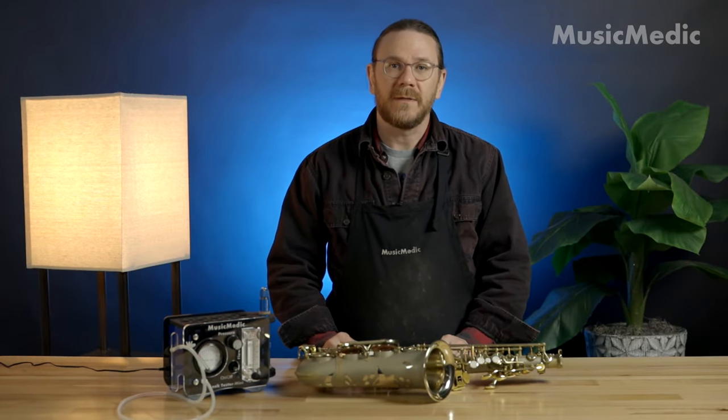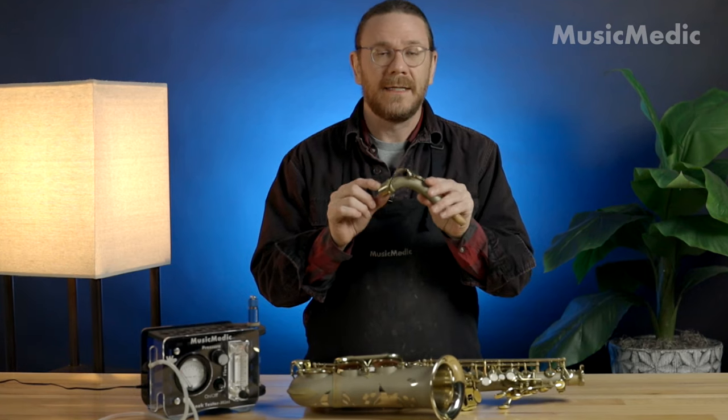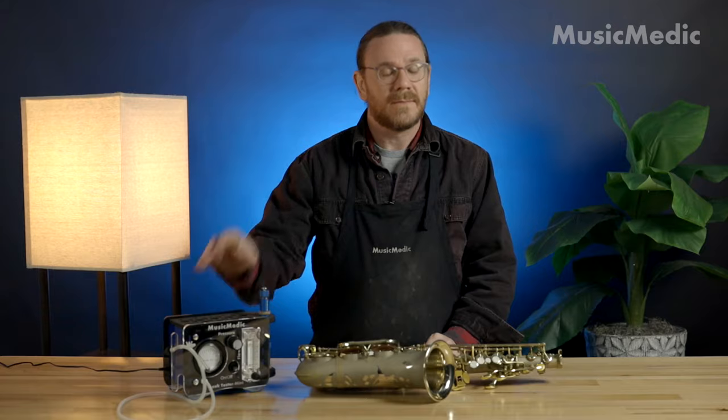Hi, I'm Ryan Walker from the Sax Pro Shop here at Music Medic, and today I'm going to show you how to check your neck tenon to see if it's completely airtight. I'm going to be using our neck checker and our Leak Tester Mini. Let me show you how it's done.